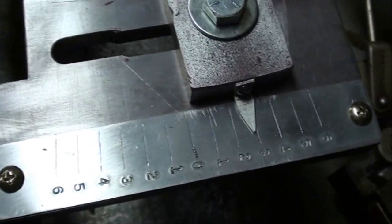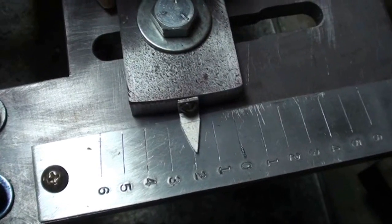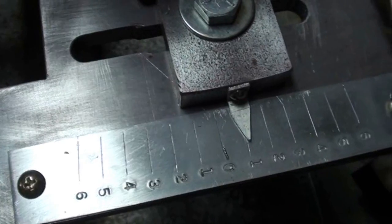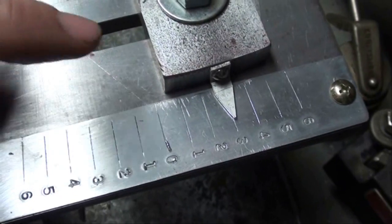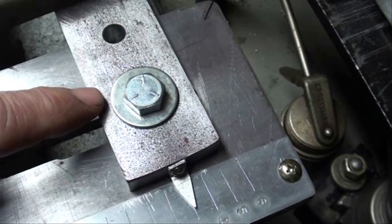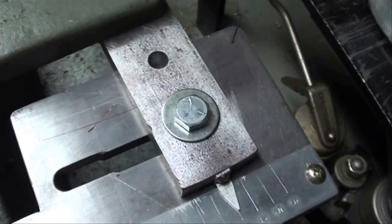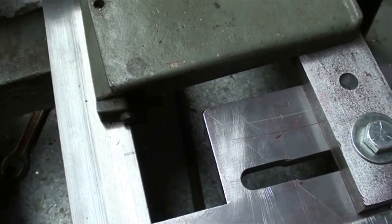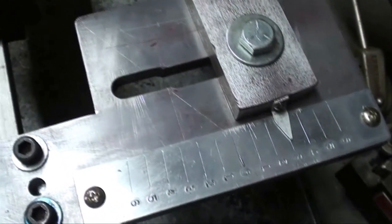Here again is the little protractor that I made on the end, and you can see that we can set it at one, two, three degrees and so on. I did not put half degrees on here. We can also set this with a protractor, or if we want to get really accurate, we can set it with a sine bar off of the edge of the bed. For instance, if we were going to do a Morse taper or something that we wanted to be really exact, we might do it with a sine bar.